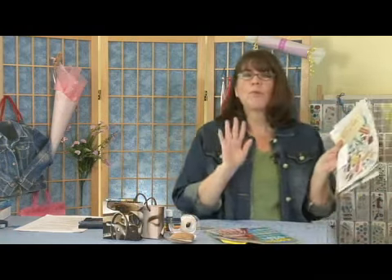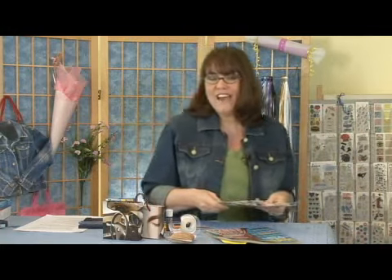You want something with nice, cool, brightly colored photographs that will make a cute design on your bag. Now that we've got everything together, in the next clip I'll show you how you can make your bag. Bye.